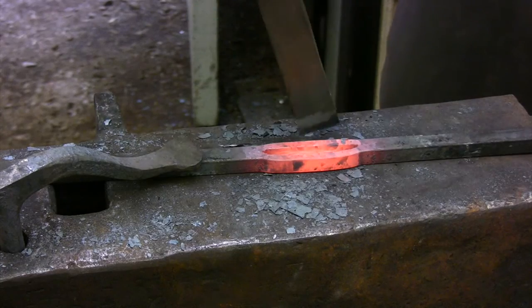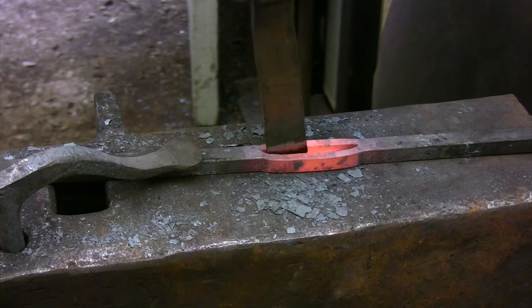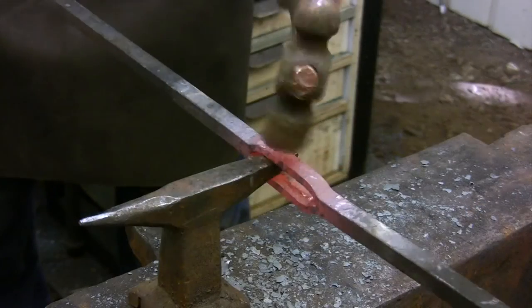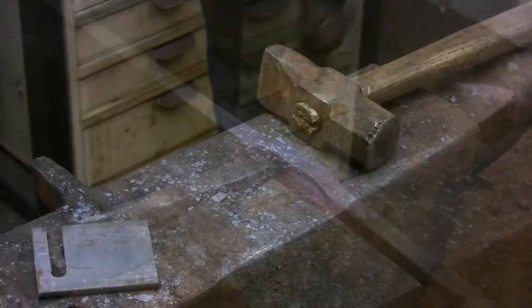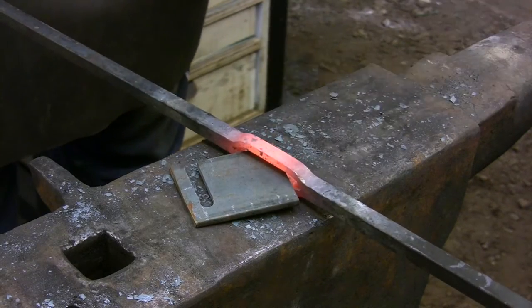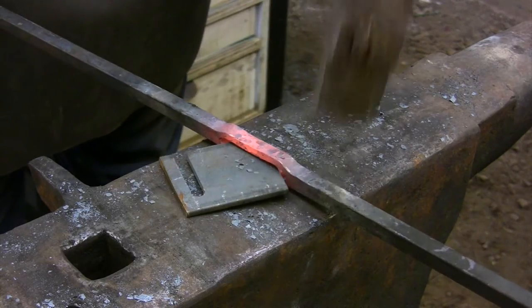The slot is carefully cut from both sides, forged to shape, and then drifted with the actual plate you're going to be using. I need to hammer the sides of the opening down to get the slot back to the proper length, so I'm just inserting the plate here to make sure that I don't hammer down too far.